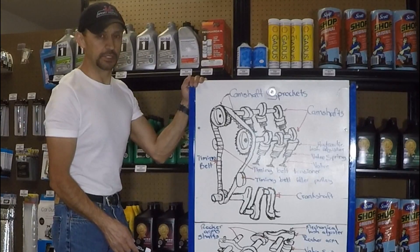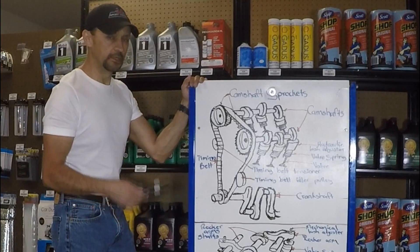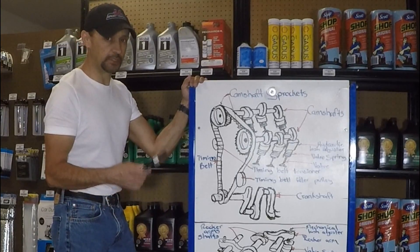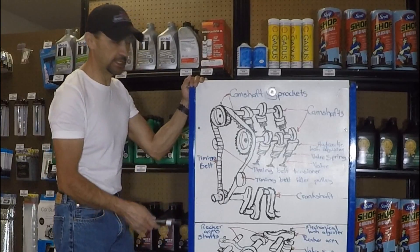Hello everyone, welcome back to that stuff from my Car Course channel. If you watched the previous video, now you understand how a single camshaft design opens and closes the valves, the push rods, hydraulic lifters, and rocker arms. Today's video, just like I promised, is going to be about the overhead camshaft design.